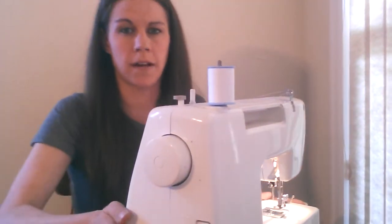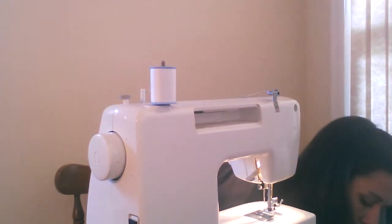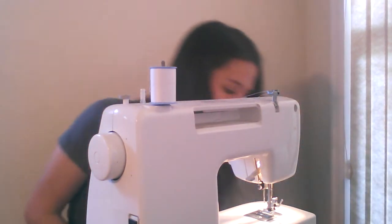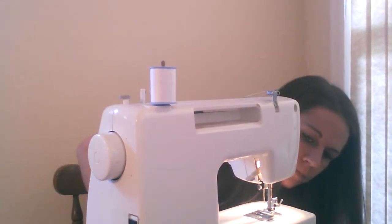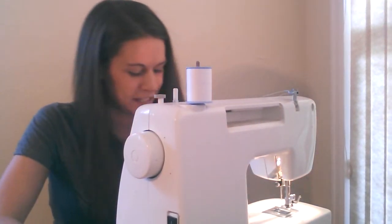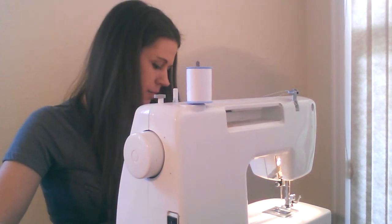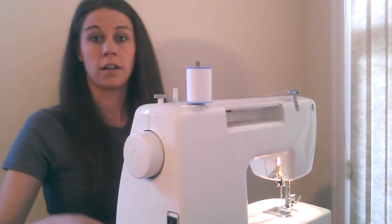Let's see if I can push you guys back a little bit. Foot pedal. Now, it makes it hard because my table's not that big — I don't usually sew here. Got it all threaded up.